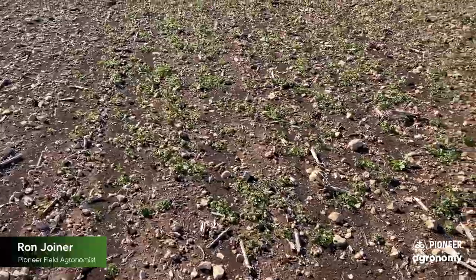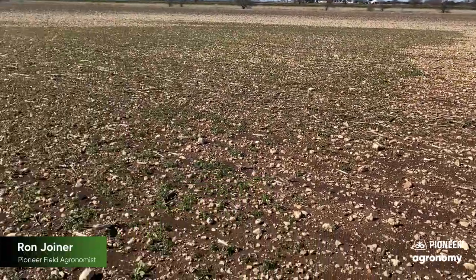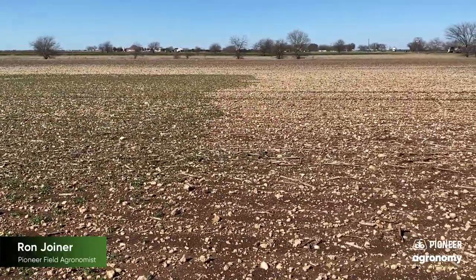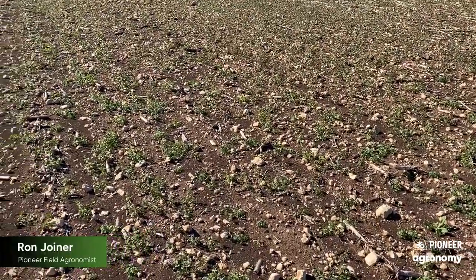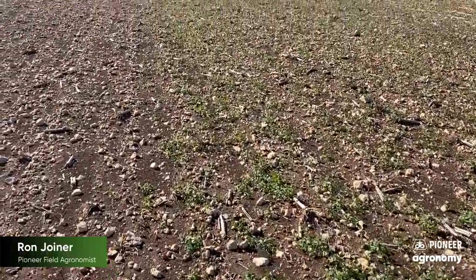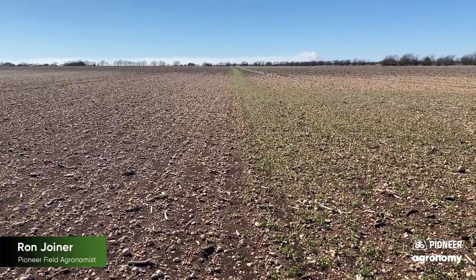We had a cooperator that was willing to take a moment and leave the boom shut off just for a second to see what the difference would be — if he had Leadoff on the field or not. Realize this is a pretty rocky field with a lot of gravel, so anything we can do to conserve moisture here is pretty critical to this crop that we're fixing to go into.